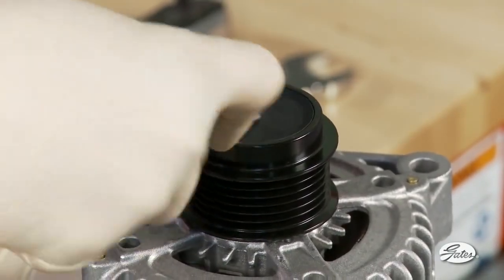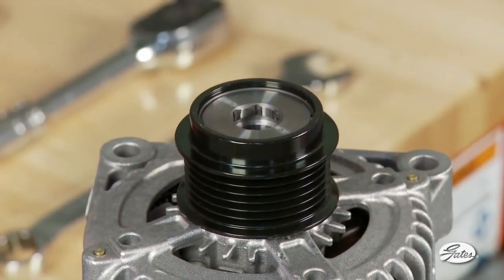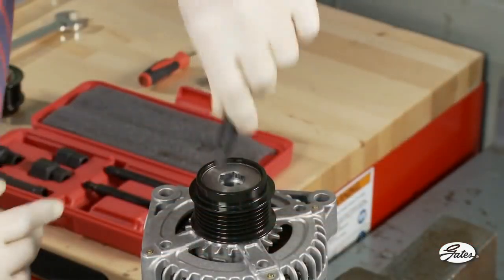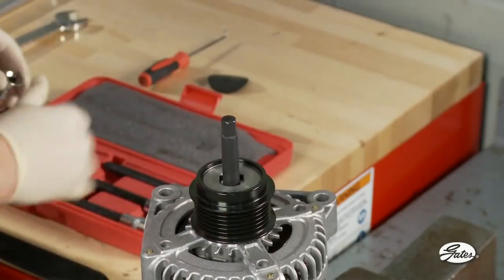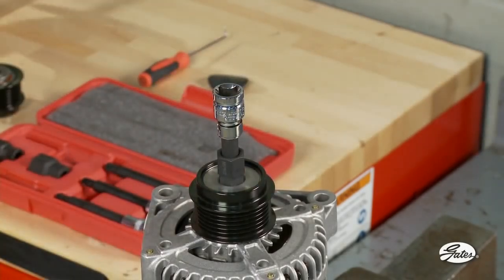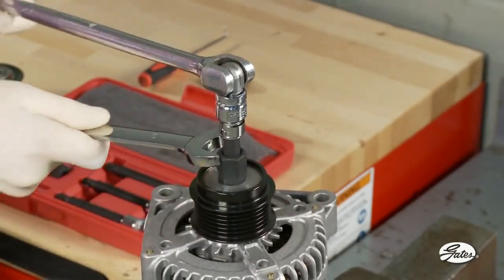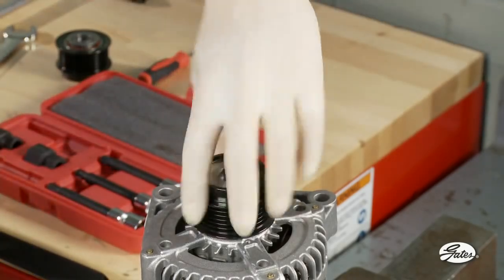Begin by removing the plastic cap with a screwdriver or pick. The cap can be pried off by inserting the screwdriver through the center or placing it under the edge of the cap. You will replace the cap with a new one included with your new ADP. Next, select the correct tool for the ADP by matching up the center design to the corresponding tool. It may be necessary to try several of the half inch drivers to determine which one fits the alternator shaft. Place the half inch driver through the center of the ADP tool and hold the tool in place with a box end wrench, then attach a half inch drive ratchet to the driver tool. The alternator shaft is then rotated counter-clockwise for right-hand threaded pulleys and clockwise for left-hand threaded pulleys. The instructions included with the new ADP state the correct direction of rotation.